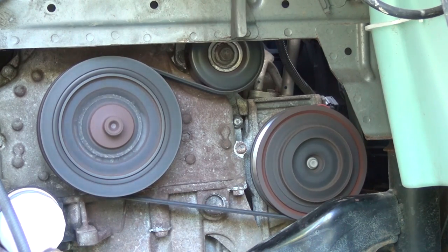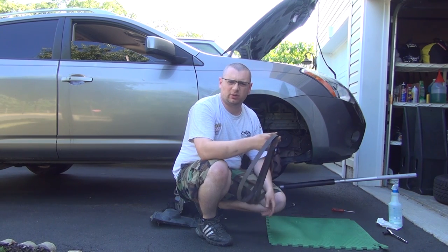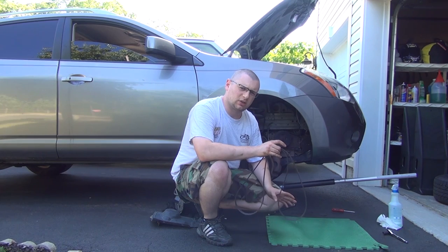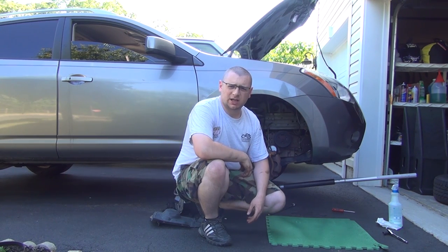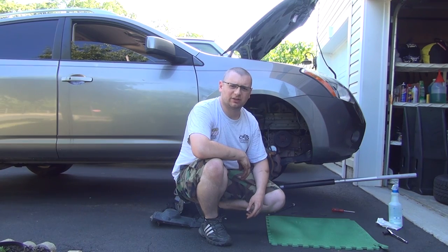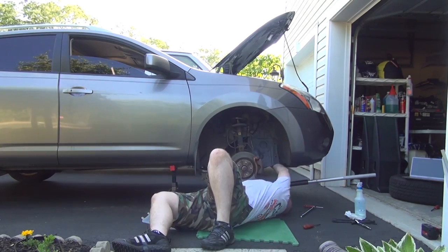Alright, excellent — good work! So there you go, that's how to change your serpentine belt, your fan belt, whatever you want to call it, on your Nissan Rogue, Nissan Altima, and Nissan Sentra, as long as it has a 2.5 liter motor. So out with the old, in with the new. Thanks guys for watching — don't forget to visit omstricken06.com for more info. Take care, thank you.